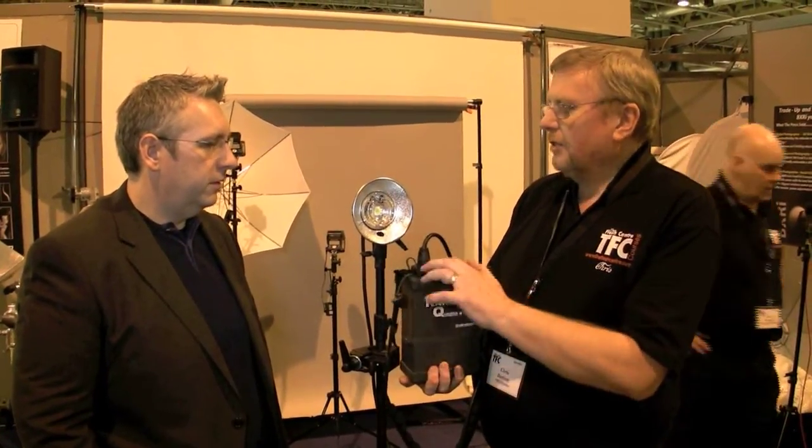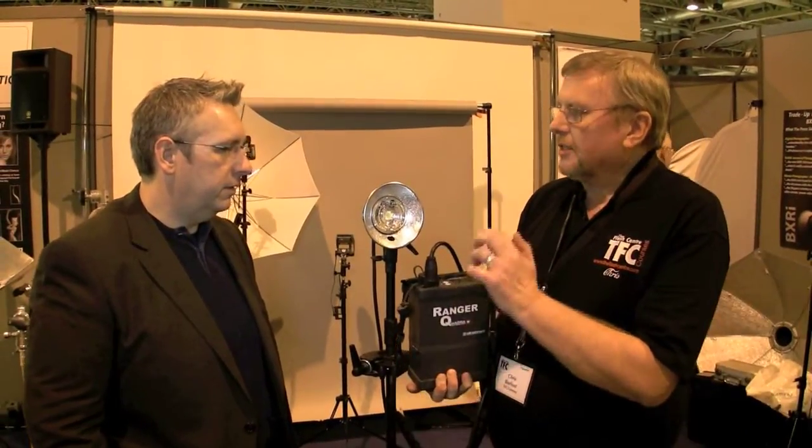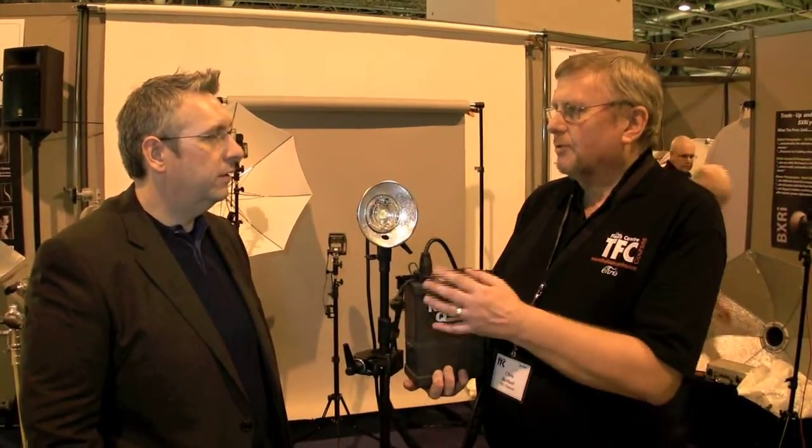It's an asymmetric pack, so it has two outlets — one giving 66% and one giving 33%. So it will go from 8.2 watt-seconds right up to 400 watt-seconds if you want it to.